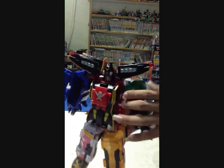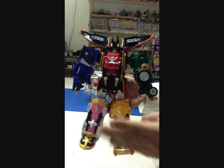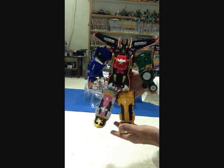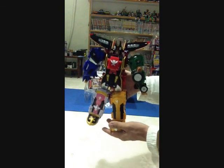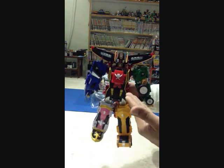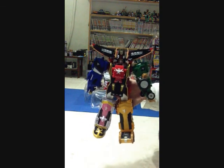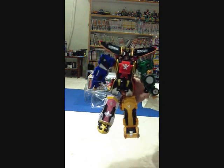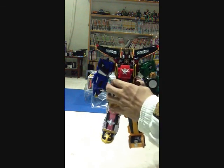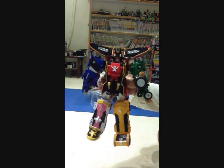Gokai-oh — to get or not to get? Definitely a get, because he's the main robot of Gokaiger. There's no reason not to get him, and besides, he looks pretty nice. That's all for my review — Zeus5566 signing out. Thank you very much.